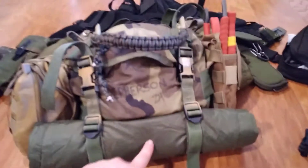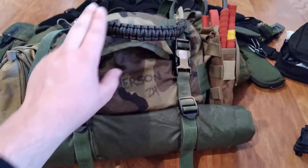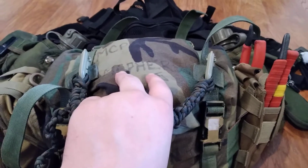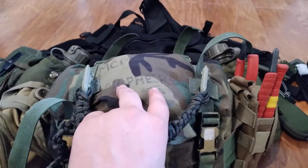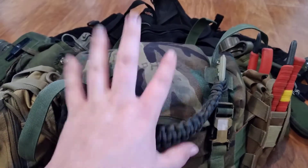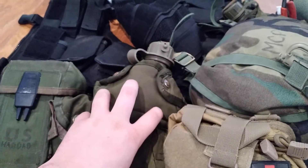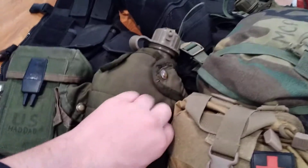Moving on, we have the shelter half, and then my butt pack, which has enough supplies for me for three days, so I can drop my bag and go three days with it. Right here, first aid kit — I've done a video on it. Here I have an NBC canteen, canteen cover, and purification tablets.